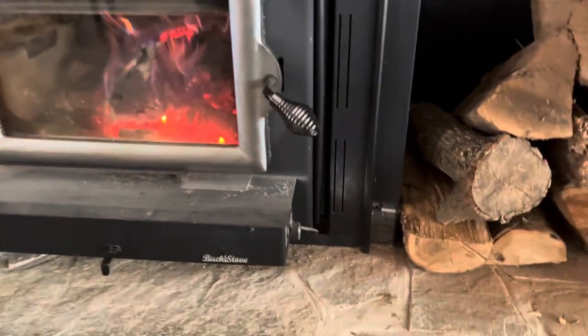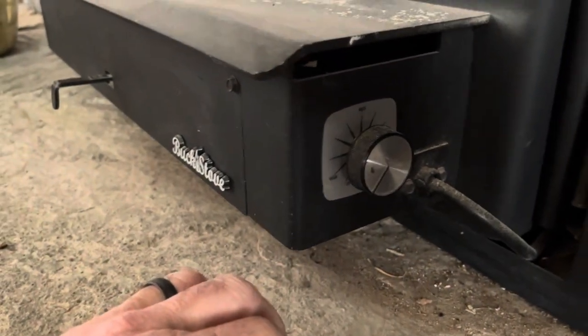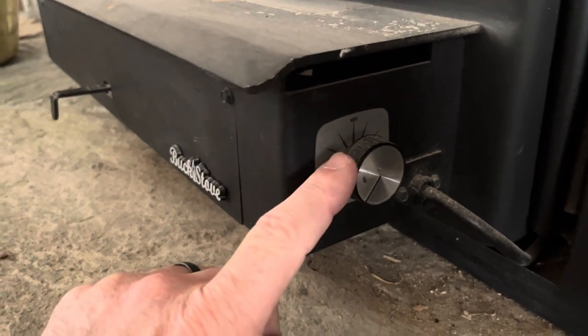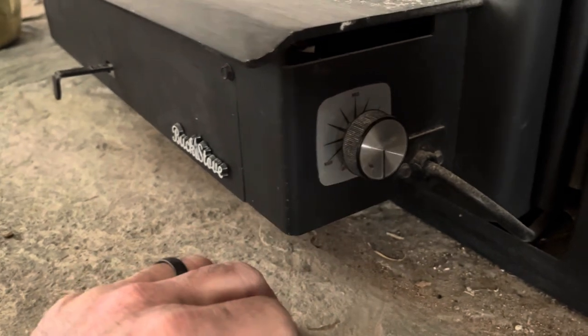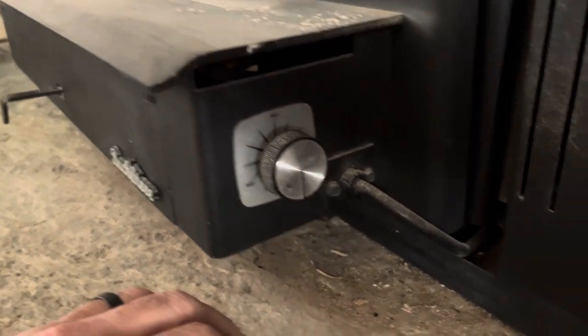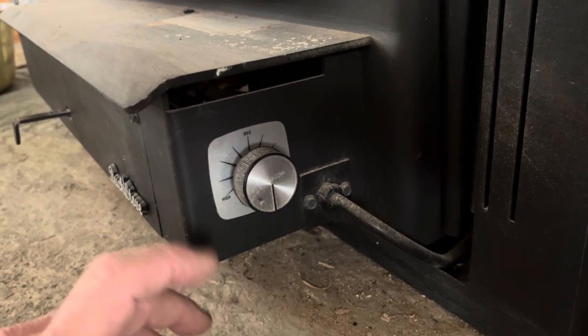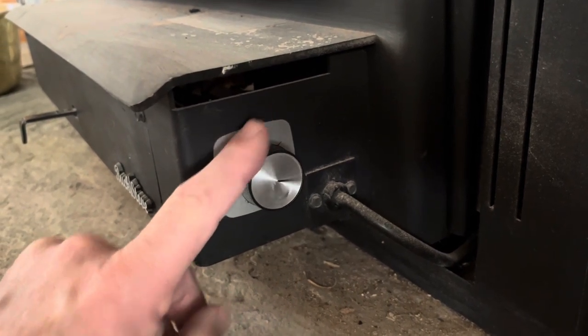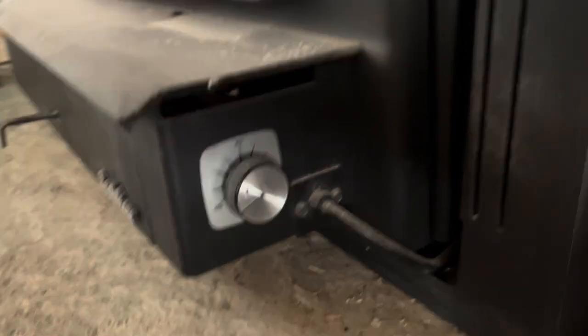It's got a multi-speed, thermostatically controlled blower. You can turn it off, turn it on, run it on high, turn it down, run it on low. It only comes on when the fire is hot enough to pump out some hot air. When we've got our fire really going, we run it on high. It's a little noisy — mostly just the air moving.